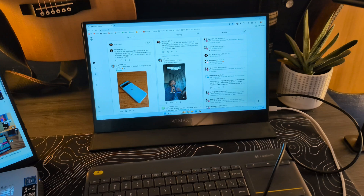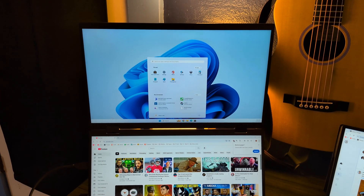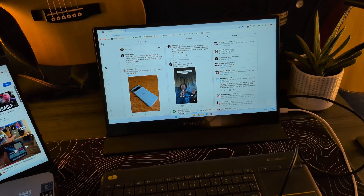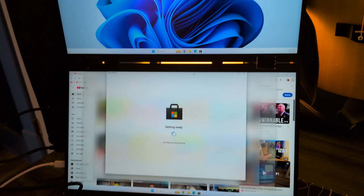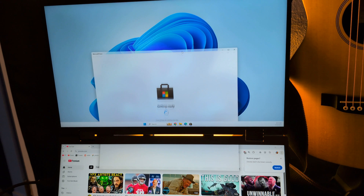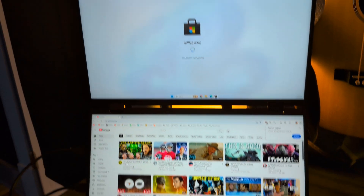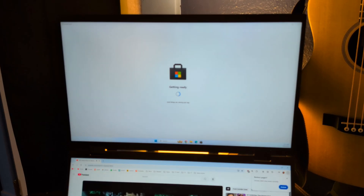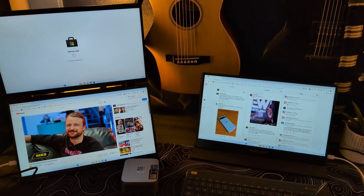This might be like the ugliest possible setup, but I just wanted to throw this together and see if it actually worked. You can see that this device is currently driving three different displays over three different HDMI cables, and it's actually handling this far better than I expected — I am not seeing any significant slowdown at all. We have a video running here, the Microsoft Store getting set up over there, and Threads running on the other screen — and it's handling it fine.